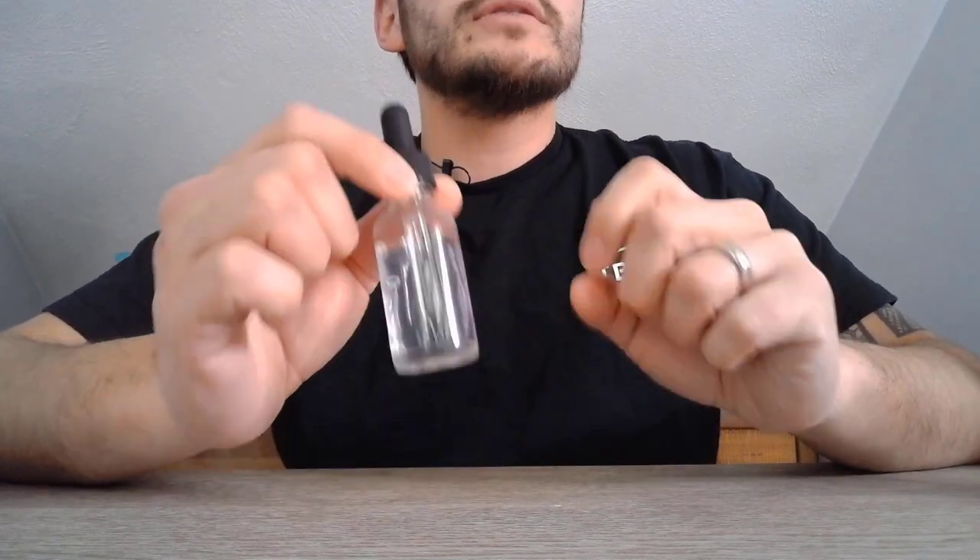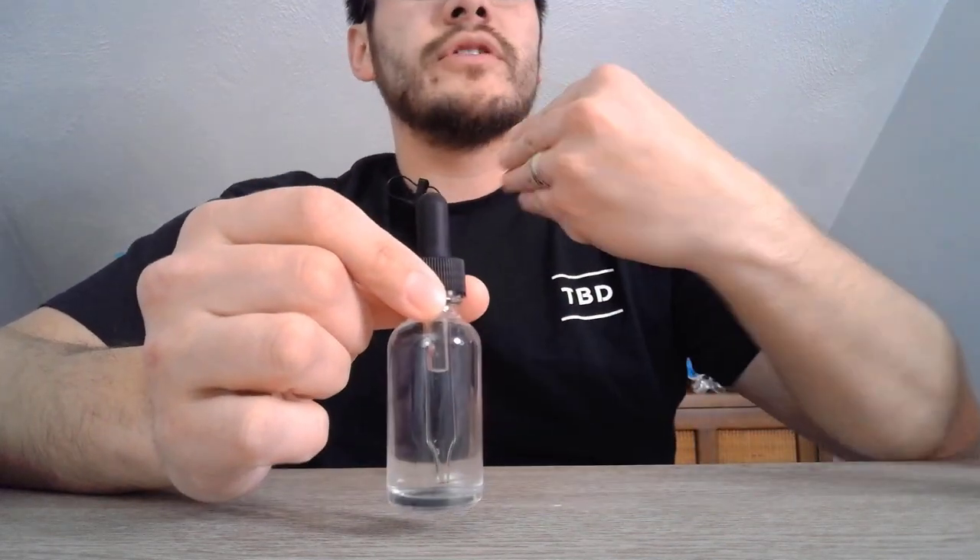The next item might cause some debate with whiskey purists, but I think it's very important to have some water on hand when you're trying whiskey. Water can actually open up the flavor profile — not only the flavor on your tongue but also the aromas. The other thing it does is reduce the kick from higher-proof bottles. If you're not used to drinking straight whiskey, you're going to get a little burn, and that's going to distract you from the flavor. A few drops of water will dilute it slightly, bring that alcohol content down, and let you really experience the whiskey and its flavors.